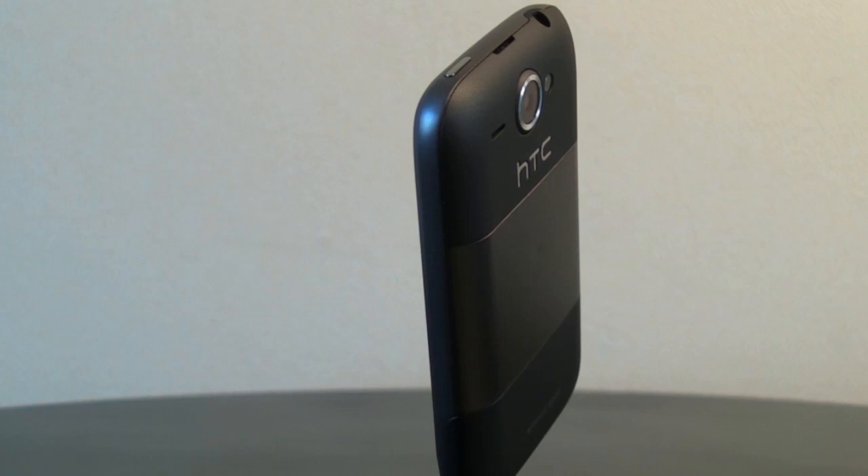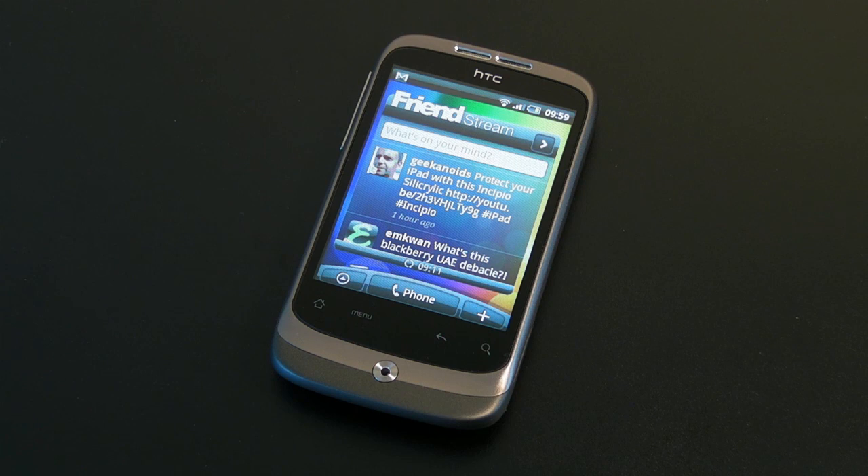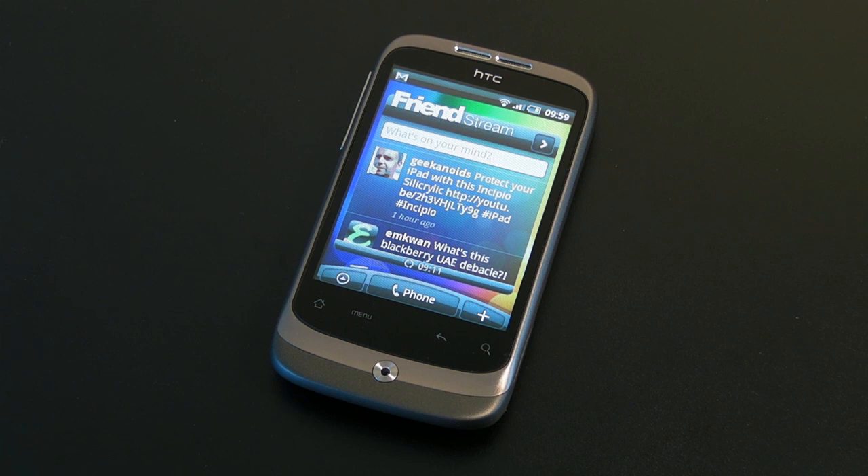Well, that was my review of the HTC Wildfire mobile phone. Thank you very much for listening. Please do come back soon and check out more videos on the Geekanoids channel. This video review is sponsored by EasyDraw — making drawing fun on Mac OS X.